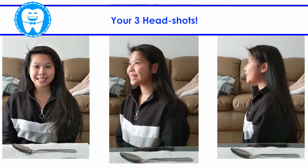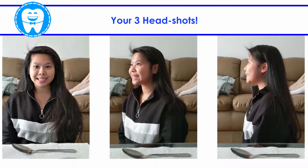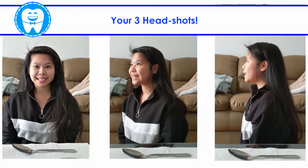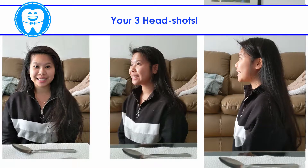Now you're ready to take your first three headshots. Take the photos at three positions: at the front, at 45 degrees, and 90 degrees on the side.